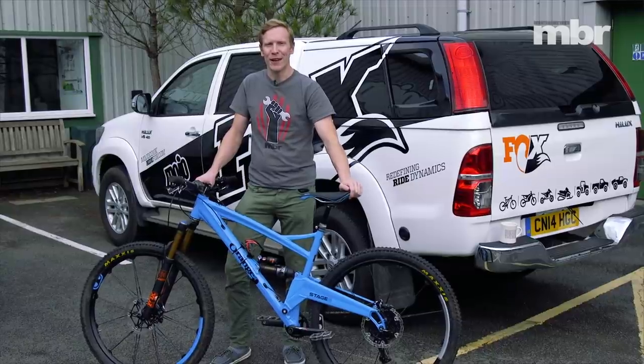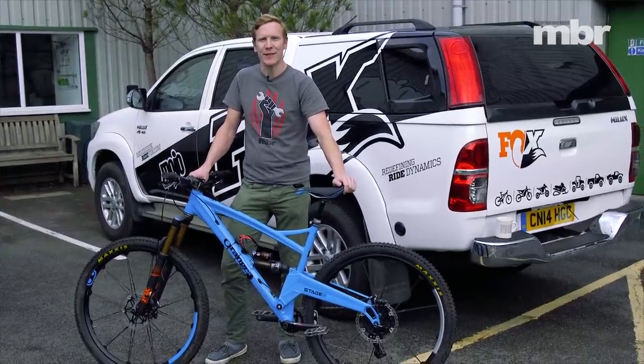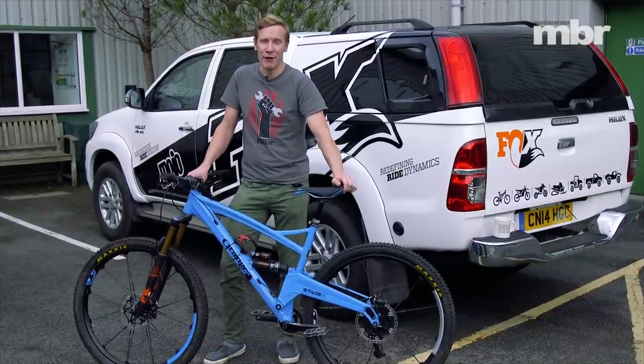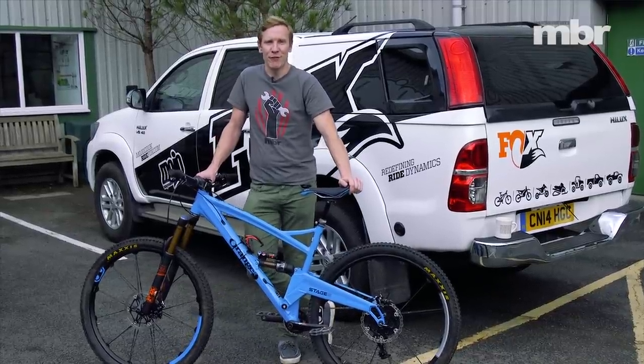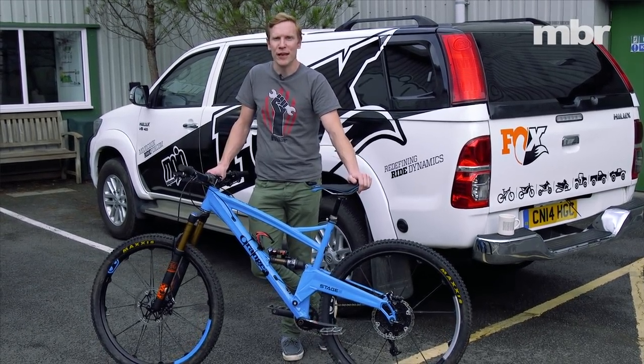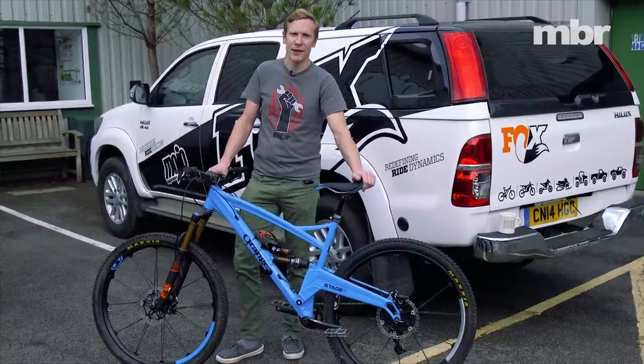I've managed to get hold of a bike with a brand new Fox Float X2 rear shock. It's just about the most complicated shock I've ever had, so unfortunately I have no idea how to set it up. So I've come here to South Wales to suspension tuning experts Mojo to see if they can help out.